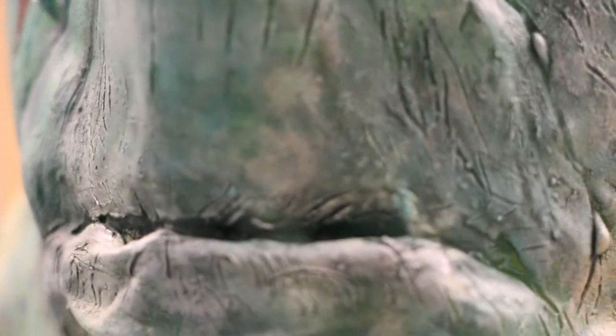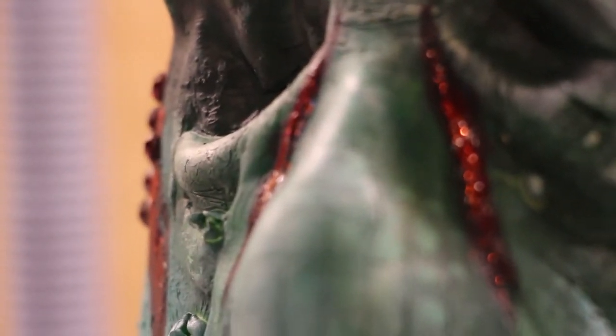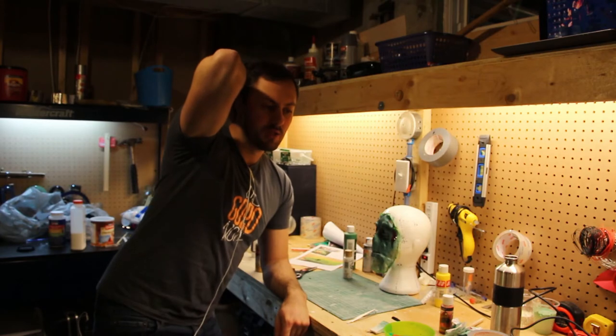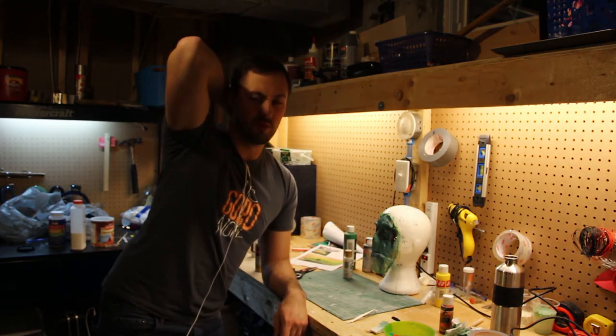I'm really happy with the result. I can't wait to spirit gum it to my face and actually see how it moves. I still don't know what I'm going to do with my hair - I don't want to shell out for a bald cap and I'm not sure I want to invest the time in actually making one. We'll see, we'll find out.